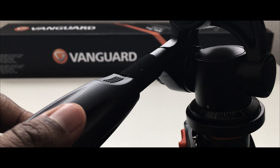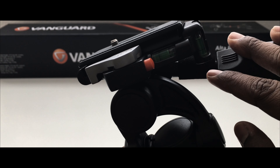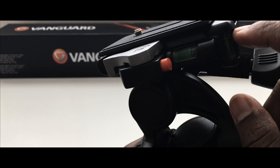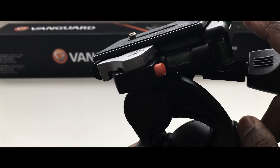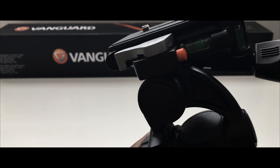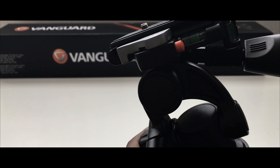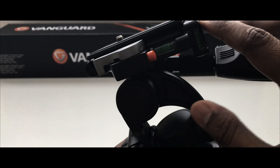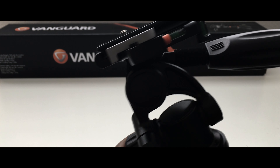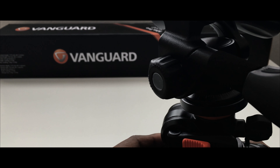Once we tighten this as well, the head movement will stop completely. Another great benefit of this tripod is that it comes with three bubble level indicators, showing you how well you are balanced in all three directions. That's an amazing feature — I didn't find it on my old tripod, which is a real drawback of using a standard tripod.